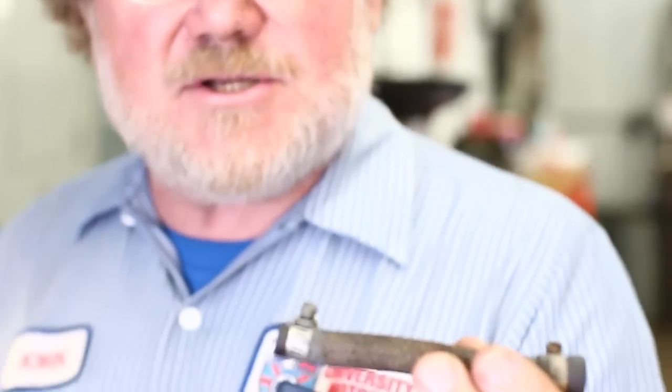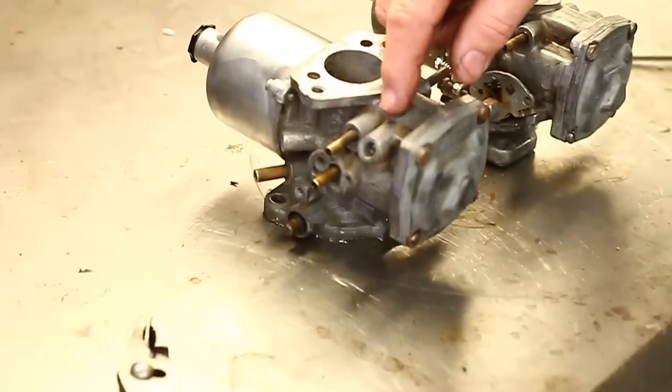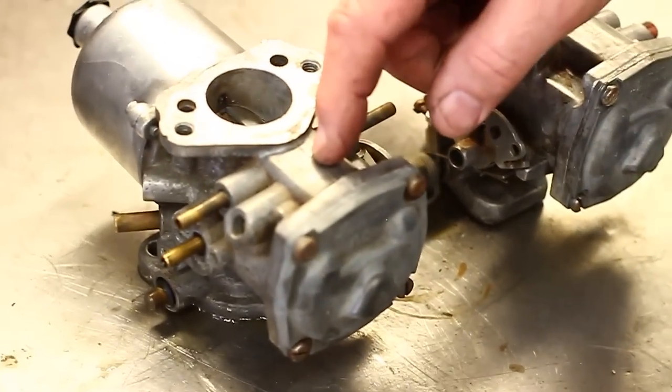So you take them off the car, you get the nice Viton tip needles and seats, you put those in, you put it all back together — a minute later, an hour later, a week later, a month later, overflowing again. And you're going, what am I doing wrong? The fuel lines come apart on the inside and little tiny pieces of black rubber past the fuel filter float down into here and get caught in the needle and seat.